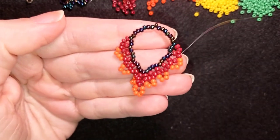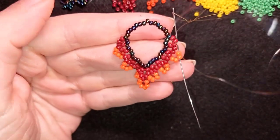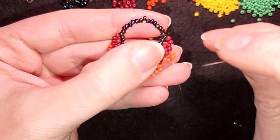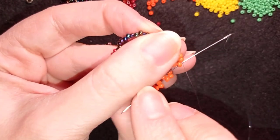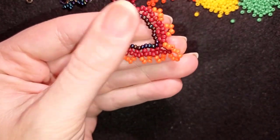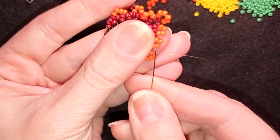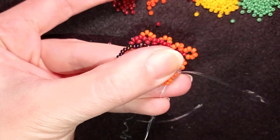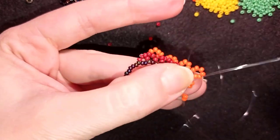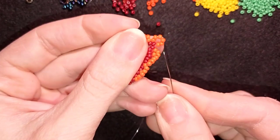Now I've finished this row and I need to go back — not through the band but back through the last bead I'm exiting out of, then through this one as well. I'll flip my work — it's not obligatory but easier for me. Here I'm going to pick up two and go through the following, repeating two more times. Pay attention where I'm going — between this one and this one.